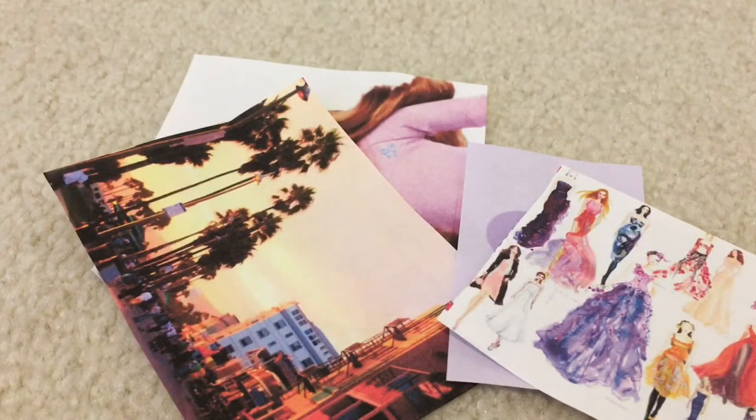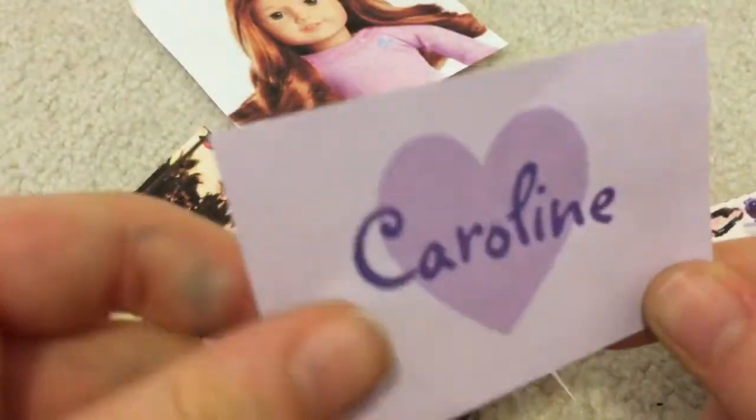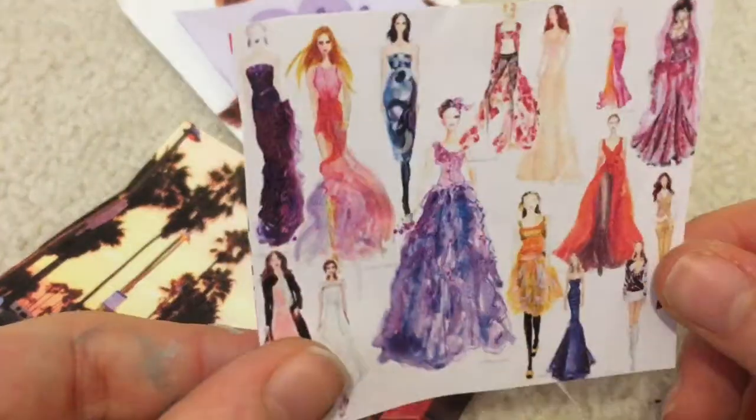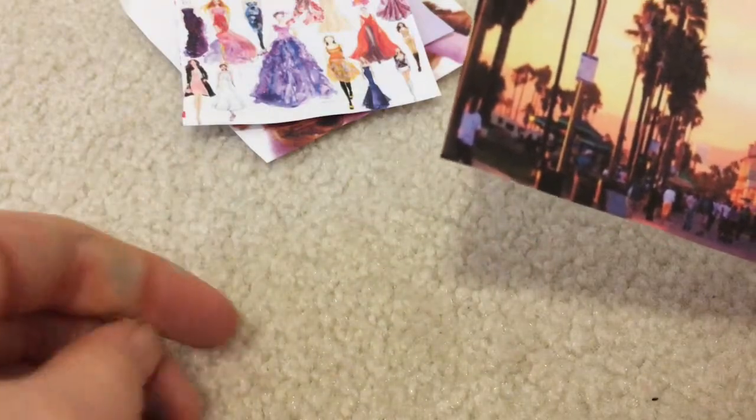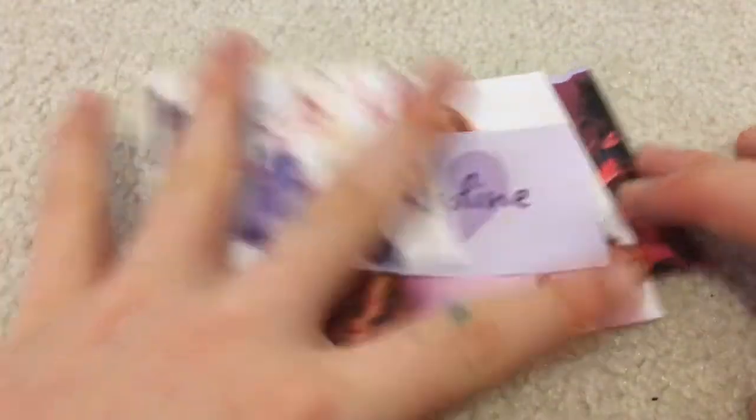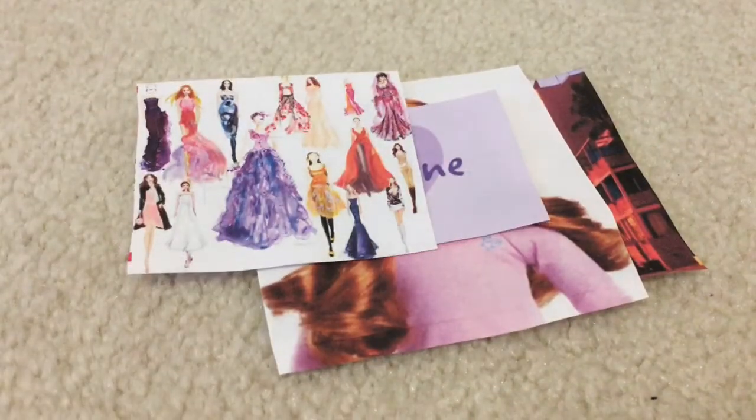I finished cutting up all the photos. Since this is going to go on Caroline's bedroom, I did everything Caroline loves: a picture of Caroline herself, a word art that says Caroline, some fashion sketches, and a picture of the beach in Los Angeles. I printed out four pictures. Basically you want to do the exact same thing as the last DIY for the cardboard.